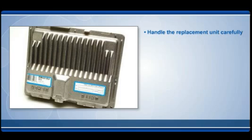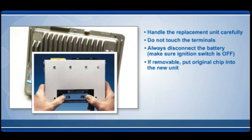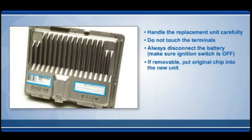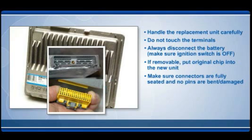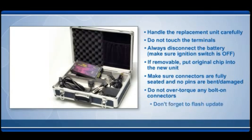Handle the replacement unit carefully. Avoid voltage spikes and static electricity. Do not touch the terminals, as static electricity can be released and damage the new unit. Always disconnect the battery, but make sure the ignition switch is off before you do. If the original unit in the vehicle has a removable chip, make sure you put that chip into the new unit. Make sure all connectors are fully seated and no pins have been bent or damaged in the process. Do not over-torque any bolt-on connectors, as connectors can be easily damaged.